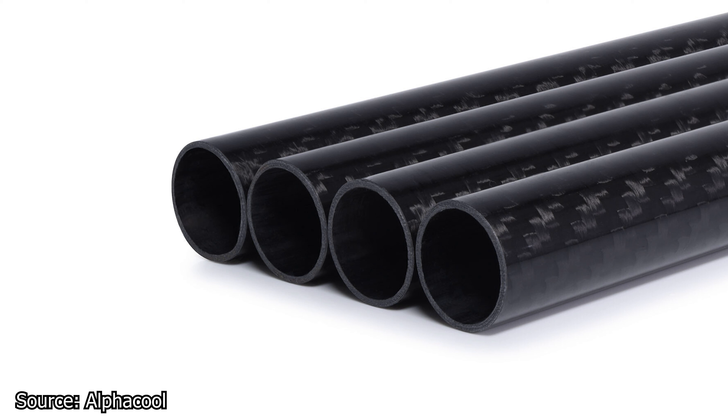Going back to the tubes, these are made of CFRP or carbon laminate and there are only two models available at the moment: 14mm and 16mm in diameter. In terms of pricing, the 16mm variant is available for 49.98 euros while the 14mm variant is available for 44.90 euros. Both models have the same length of 80cm.